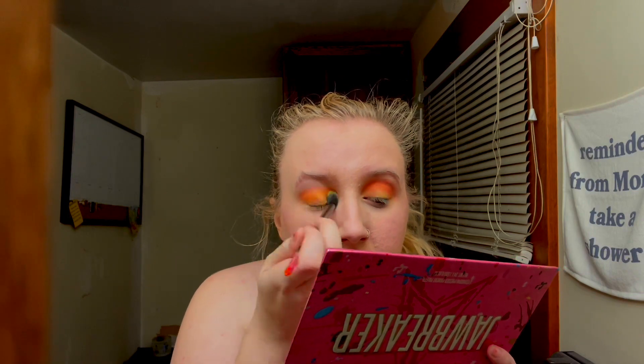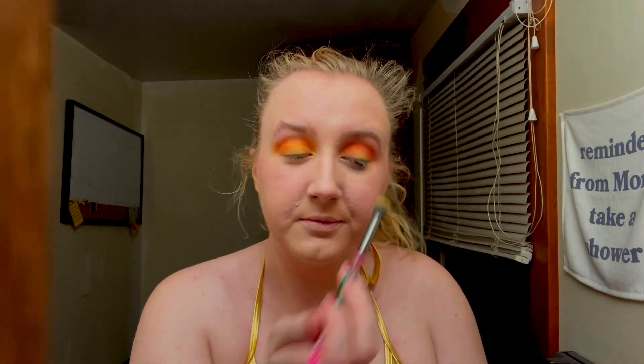Then I go in with some more yellow. This one is a very shiny yellow — you will see this color later in the video as well when I use it as a highlight. I just try to make sure that it's all blended because you don't want any hard lines, unless you do — that's up to you. This is just what I prefer. Very blended out, very sunset.